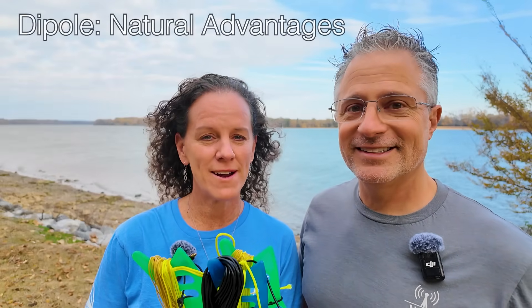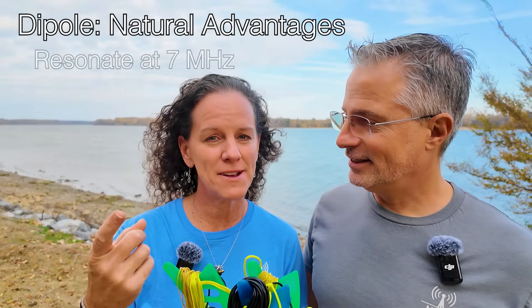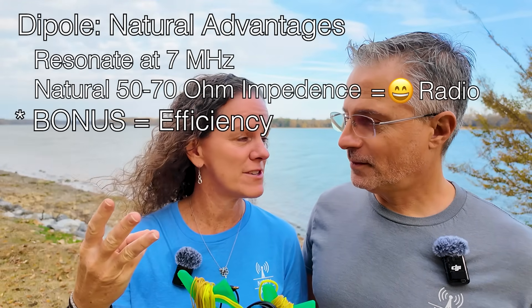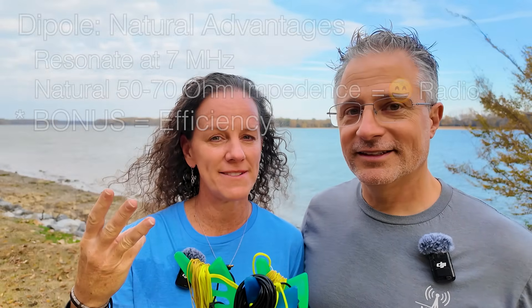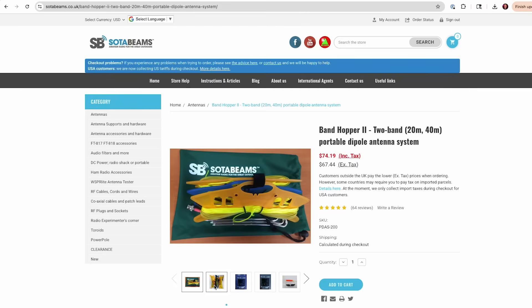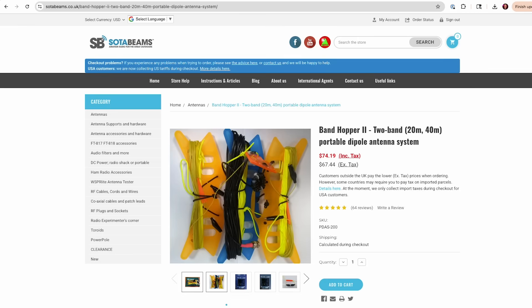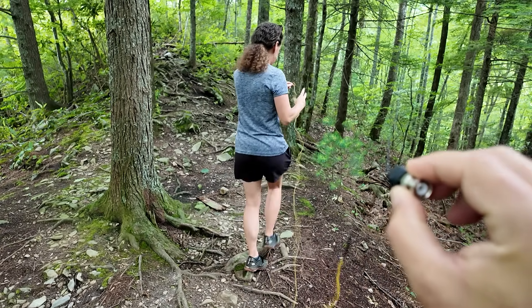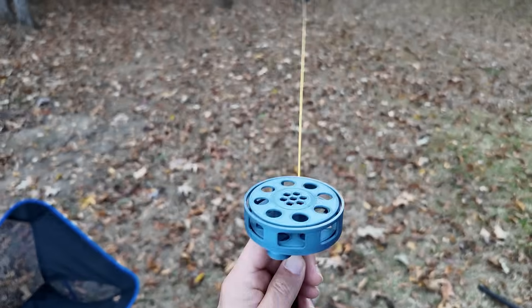In other words, you're going to cut the same wire, but the dipole is not only going to resonate where you want it — it's going to have its own low SWR and it's going to be efficient all by itself. But with a dipole, it's a lot more work to deploy. This is a fantastic dipole from SodaBeams, and it still takes quite a bit more effort to put up than an end-fed half-wave. For us, doing a lot of outdoor adventures and hiking where weight matters, it's super nice to just be able to toss it up in a tree or on a mast.